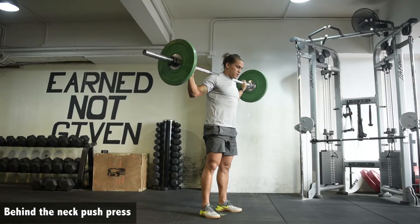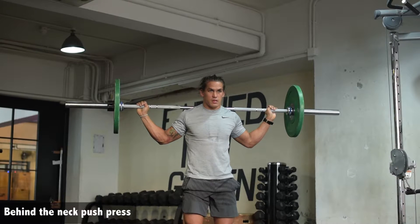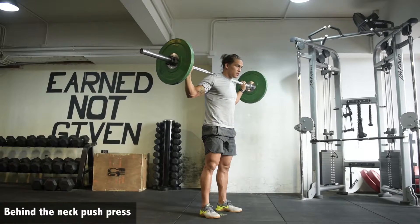Behind the neck push press in snatch grip. Same as the snatch balance, looking to build strength, stability and confidence overhead. The dip and the drive is going to be exactly the same as we would in a behind the neck push jerk, split jerk, or push press.